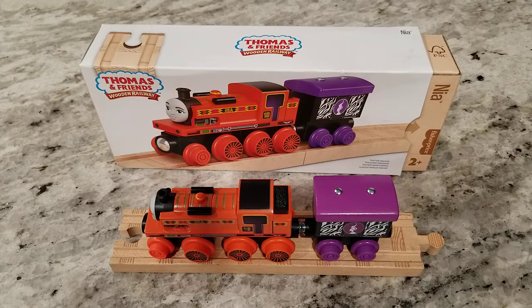Hey everyone, welcome back to L&J Toys. Today we are going to do a quick review of the brand new Thomas & Friends Wooden Railway Nia. We got this at Entertainment Junction in Westchester, Ohio yesterday, and my son was so excited. This is his first of the new releases of the new Wooden Railway train, so he asked if I would do a quick review of it, so here we go.